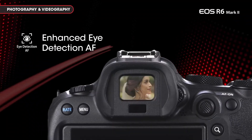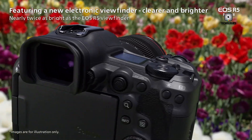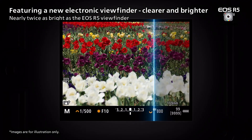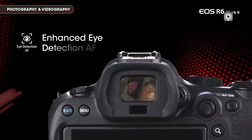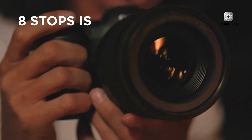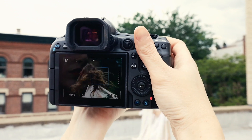Both cameras come with excellent electronic viewfinders and rear displays. The R5 Mark II introduces a new 5.76 million dot OLED viewfinder with iControl AF, while the R6 Mark II's EVF offers superb clarity and contrast. The R5's successor features a 3.2-inch vari-angle touchscreen, whereas the R6 Mark II has a slightly smaller 3-inch display, both of which are fully articulating for flexible shooting angles.